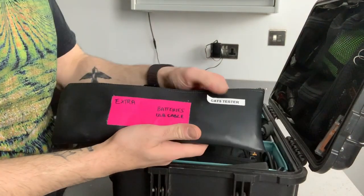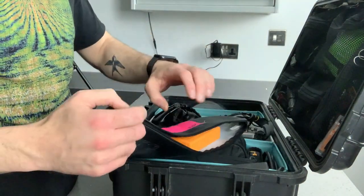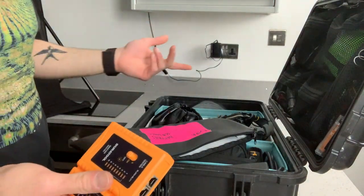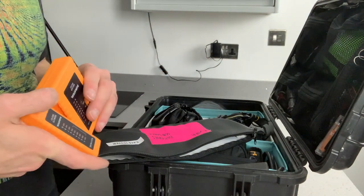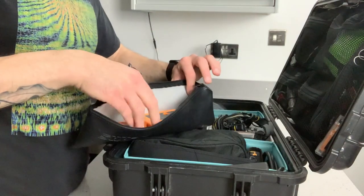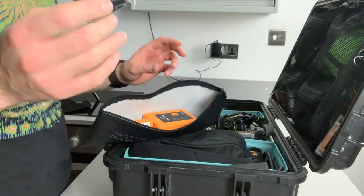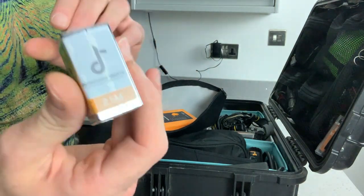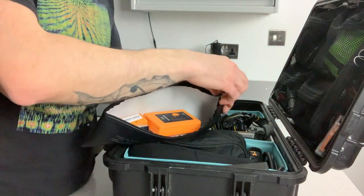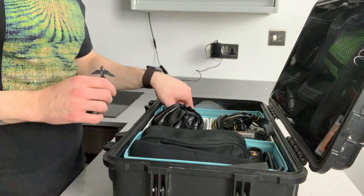So let's start from this side. I've got this pouch with a Cat5 tester — just a normal Cat5 tester to test cables and all the stuff I normally use. Cat5 testing is quite handy sometimes. As you can see, I've got my name everywhere just to make sure I always keep track of my stuff.